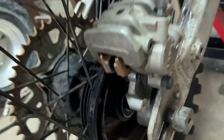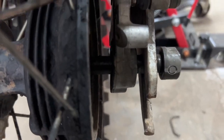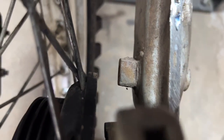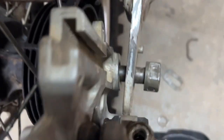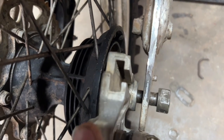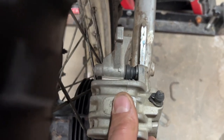I fitted the RMZ rear caliper and bracket. I got the rear sprocket lined up by eye for now — looks okay. At some point I'll put the spacers back in on this side to set the exact width. There is a stub welded on the inside of the XR swing arm. I'm going to take the wheel off and see if I can grind it down to fit the slot in the RMZ caliper bracket — it looks like it's going to be close.